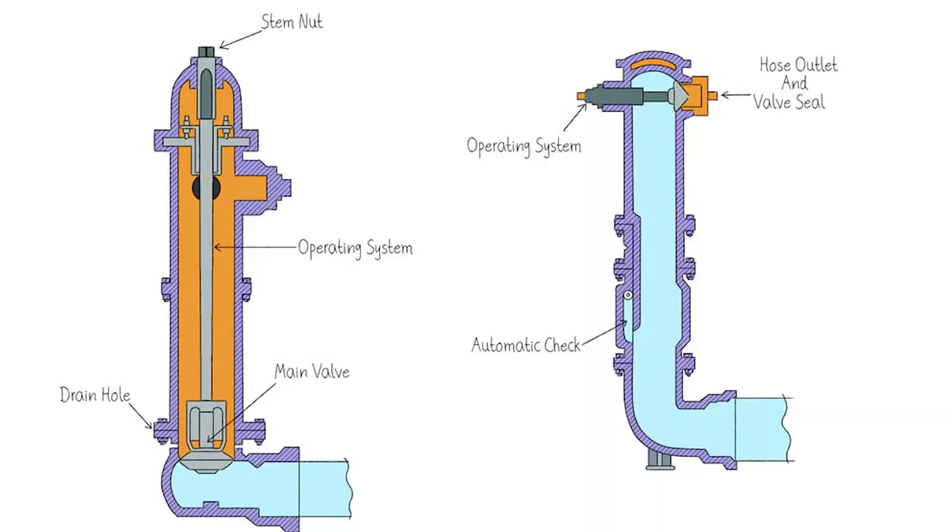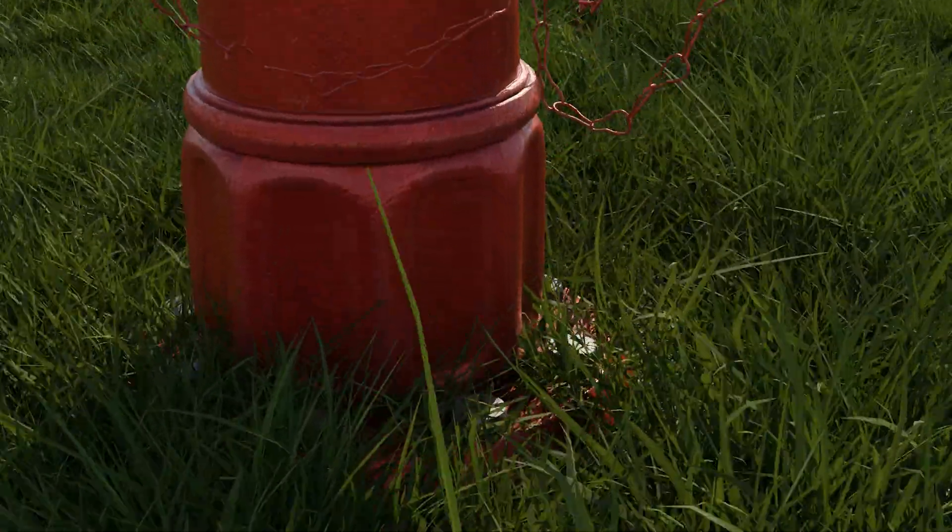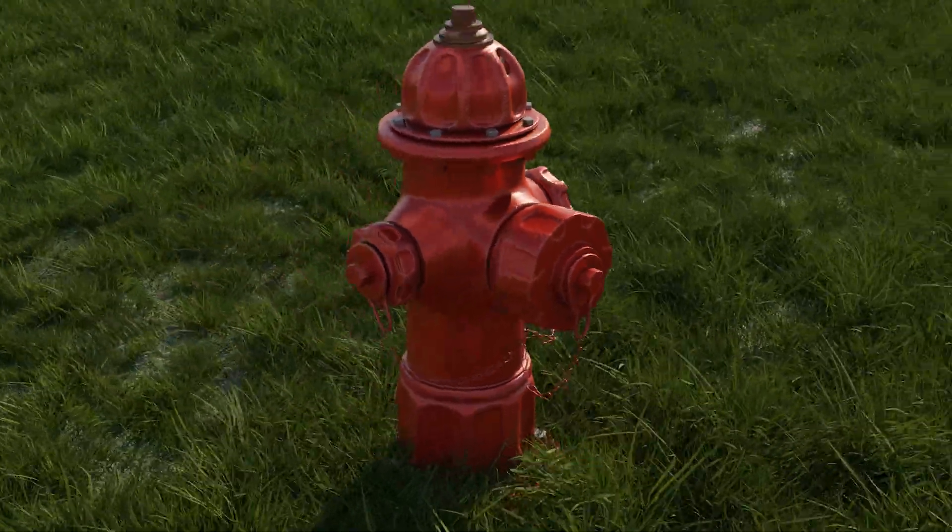There are two types of fire hydrants: wet and dry. A wet hydrant has water in it almost all the way to the top of the hydrant all the time. The water in a dry hydrant is held in pipes in the ground below the freeze line. In our case, we will focus on dry hydrants.